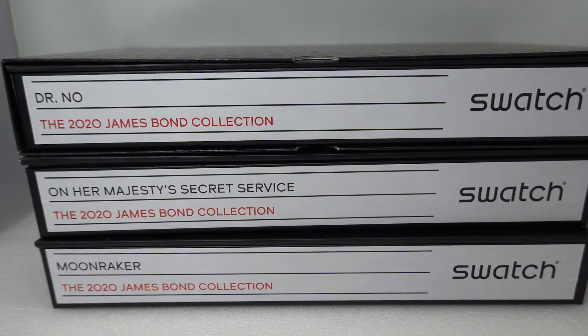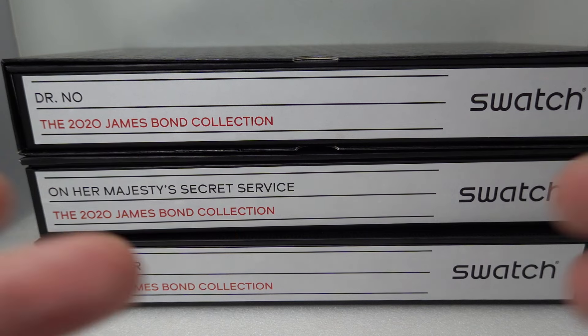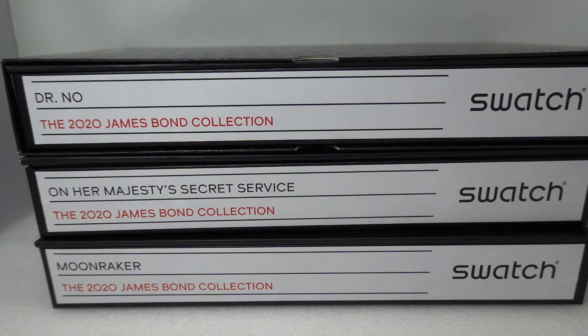Hello watch fans! Birth year watches here, with something more unusual for you. In these rather cool cases — and this is a video, not still — we have three different Swatch watches from the 2020 James Bond collection. These are all new old stock, unworn. Let me show you what we've got.